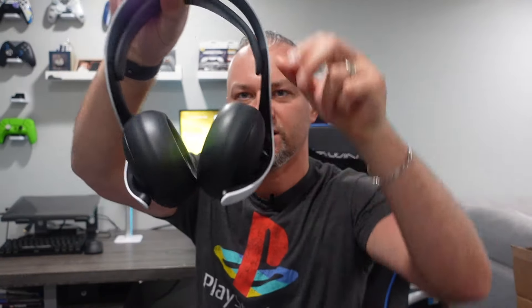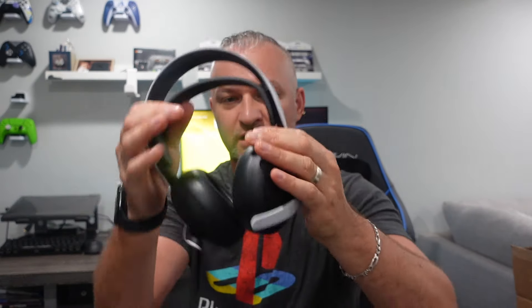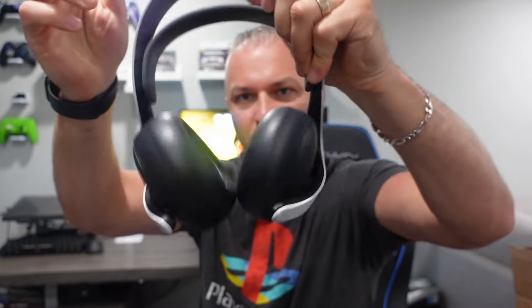This is the Elite Plus — you might have seen these. These have been out for about three or four months now since making this video. When I first got this, I thought something was wrong with them. They're not like any other headset I've ever tried on for gaming or just music. You see these cups? They're very loose and they just wobble.